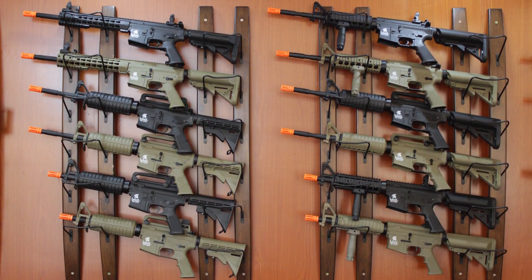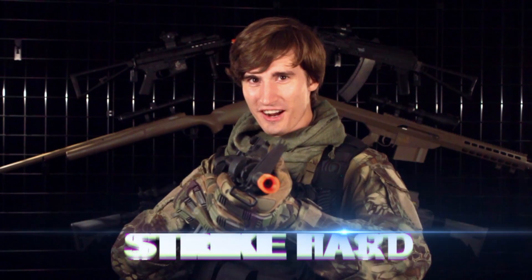These are available now at your local Lancer Tactical dealer. I'm David, this is Lancer Tactical TV, and until next time airsofters — strike hard, strike fast.